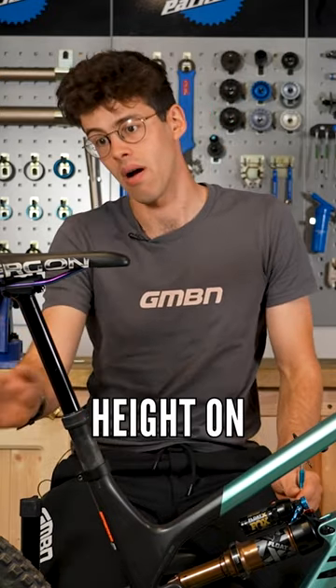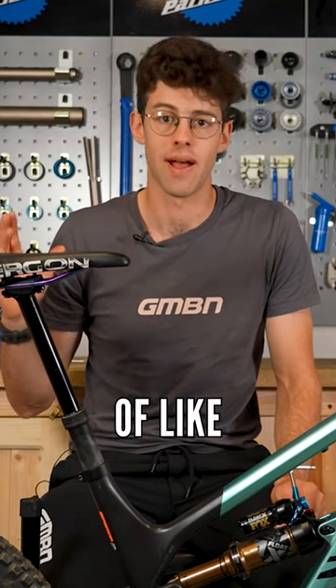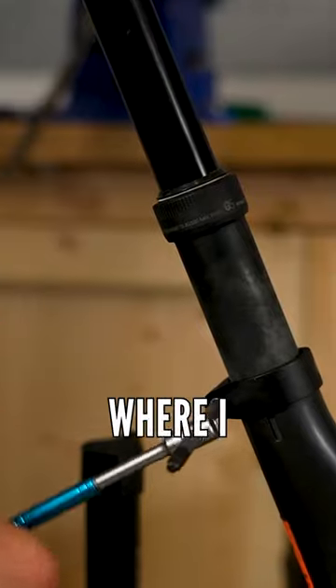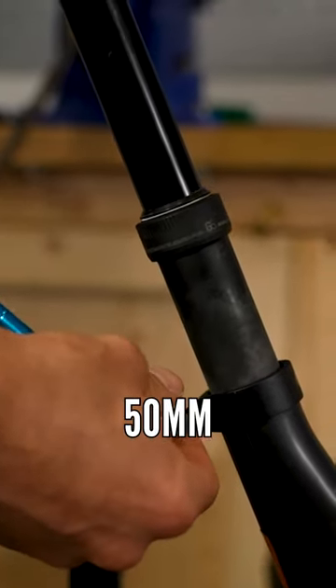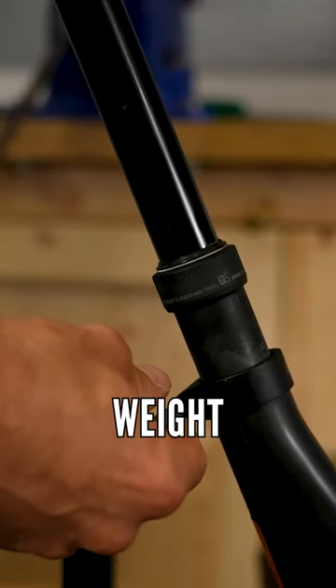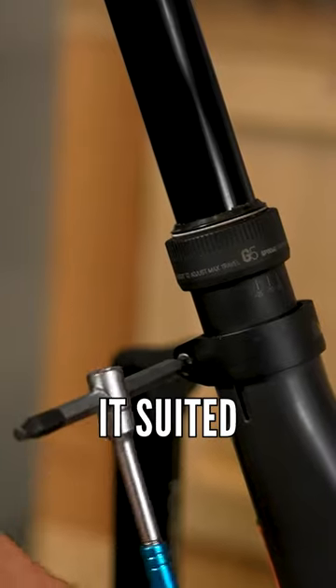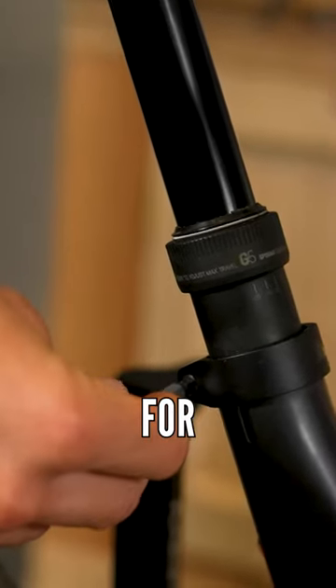For example, this rough height on my Canyon Spectral is where I set my saddle for the majority of pedaling around. I've just been doing a lot of riding on an uplift where I wasn't pedaling, and I found that dropping the saddle down about 50mm really helps get the weight over the rear of the bike and flick it around. I wasn't pedaling for very long, so it suited that use way better. Then I put it back up for regular riding.